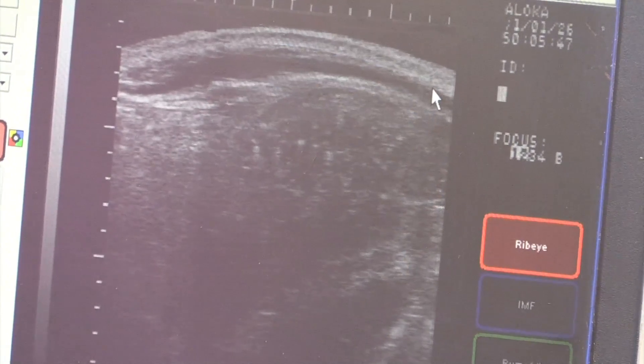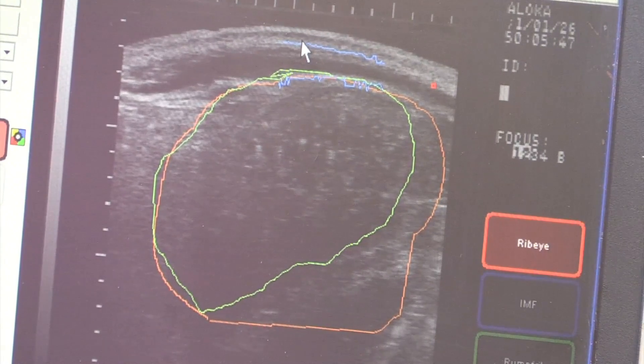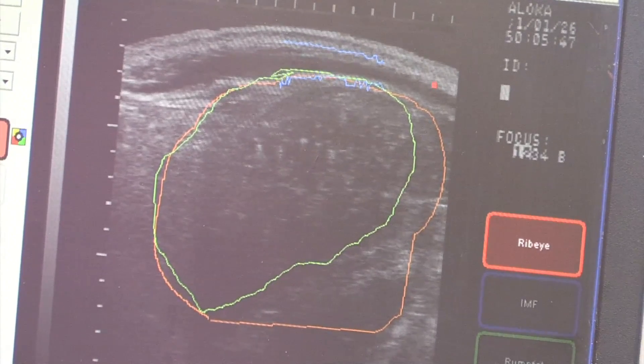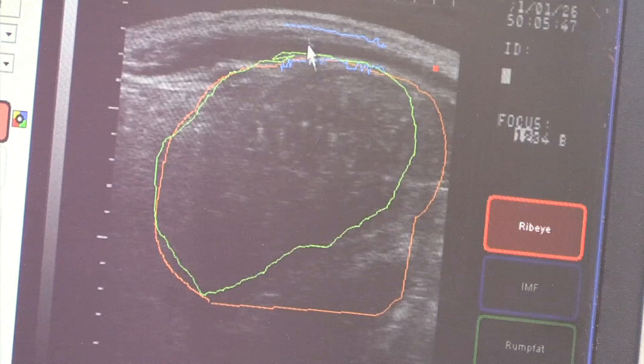The second one, I'm going to click over here where these lines disappear. That second white line here where this blue line is measuring, from there to the bottom here is the back fat. This is where it was coming up with the .47 inches of back fat right there.